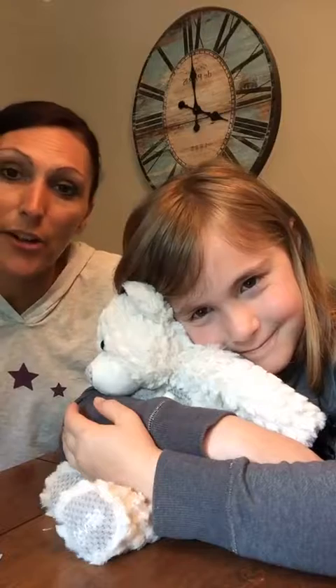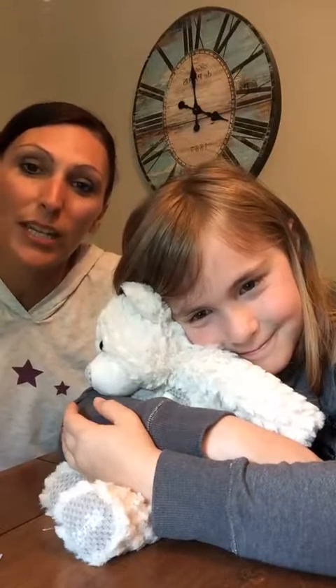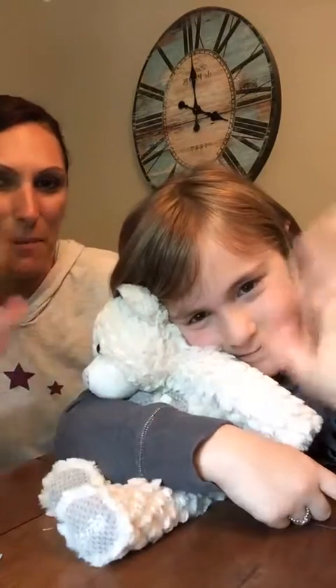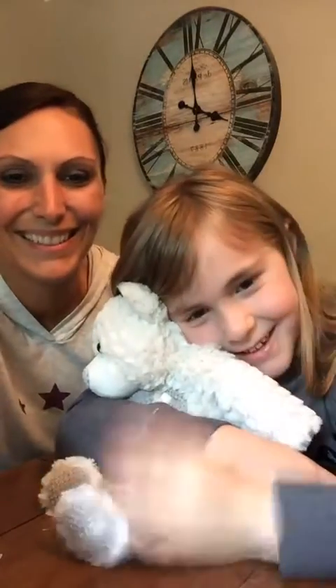We hope you guys enjoyed our video and enjoy the rest of your weekend. We'll come on a little bit later, maybe this week or next week, with another live. Bye!